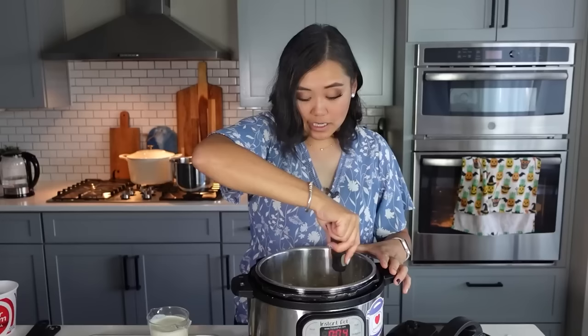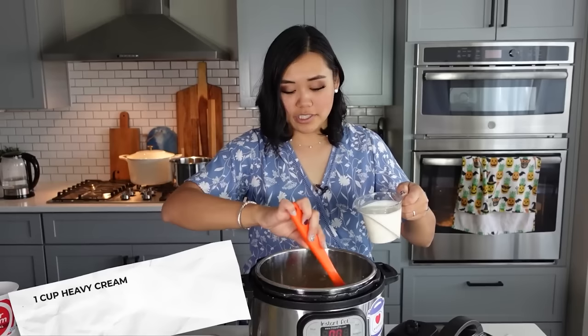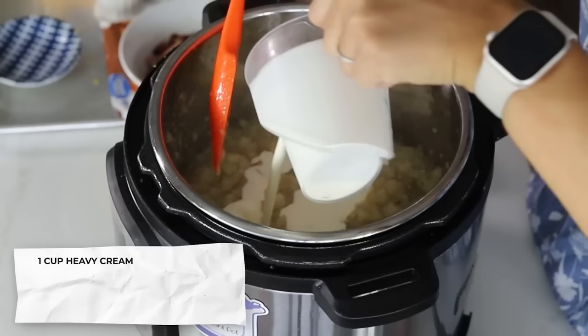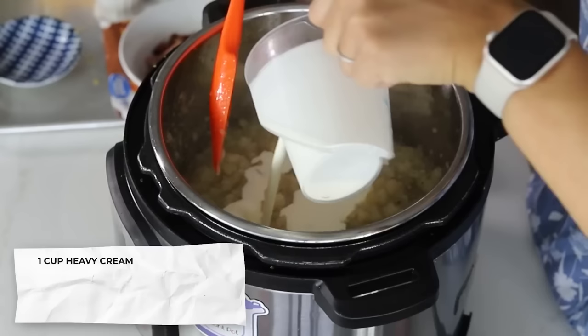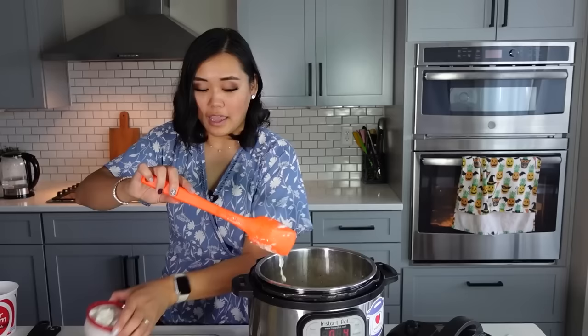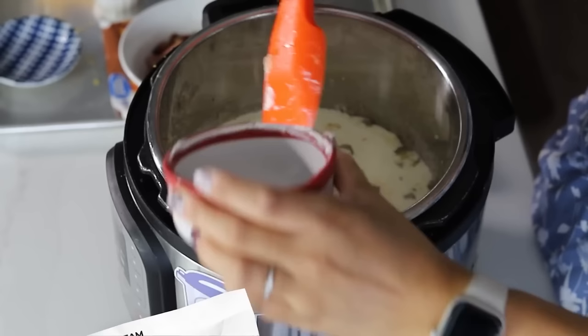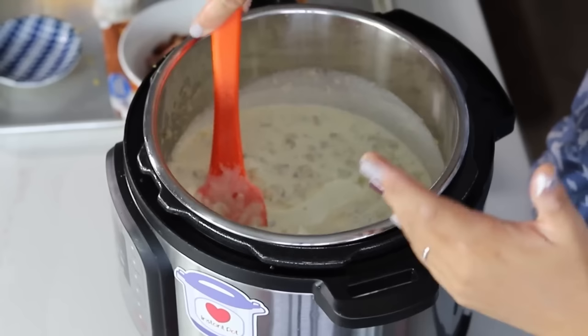It will be pretty thick. If you don't like any chunks at all, you can mash it until it becomes mashed potatoes — that's totally fine too. To this we are going to add one cup of heavy cream, because heavy cream just makes everything more delicious. If you don't want to use cream, you can use milk or half and half. And then this is what makes it taste like loaded baked potato soup — it's one cup of sour cream. That sour cream is really important because it makes it taste like an actual loaded baked potato and not just potato soup.